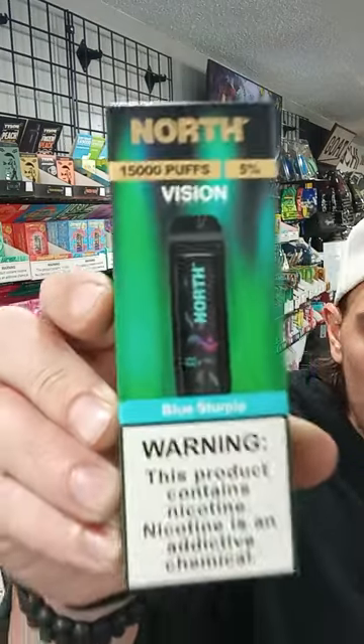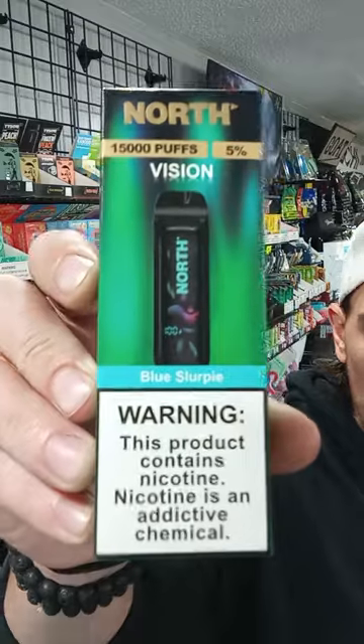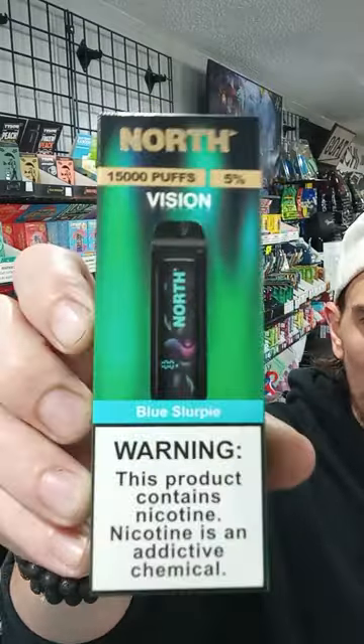This is a different one. It's a different company called North. Now, up in Milltown, Missy or Melissa has these and she has really liked them up there, really liked the devices. So figure what the hell, we'll give them a try, right?